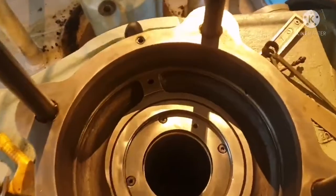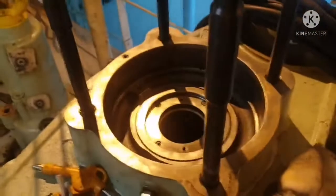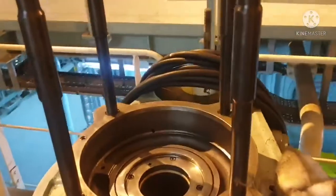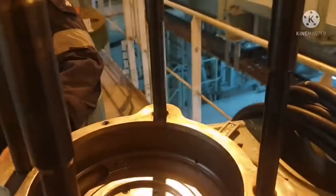What you are seeing is the spindle guide seal ring area. This seal ring needs to be renewed whenever we are doing an exhaust valve overhaul. For renewing this seal ring, we have to check whether we have enough spare or not.